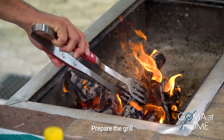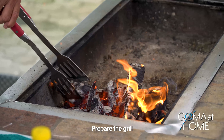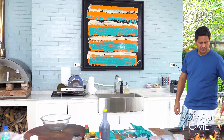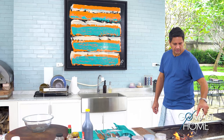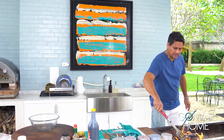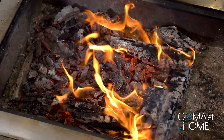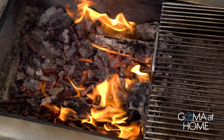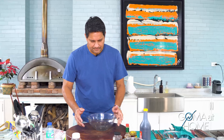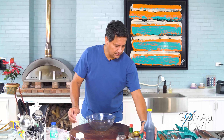Thank you for watching our lechon episode — so many people watched it and tried it! Beautiful. The grill is nice, the coals are in, we'll let it heat up. Now let's make the marinade for our chicken.